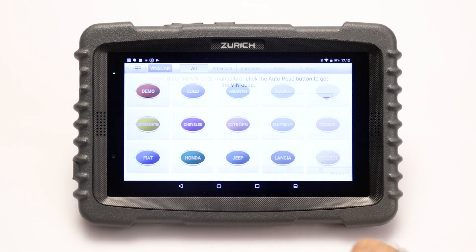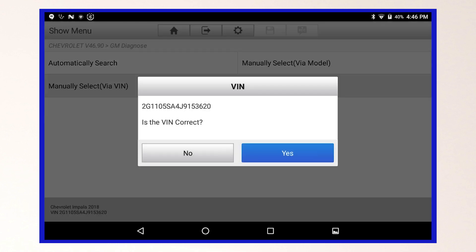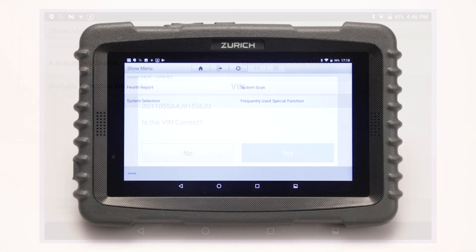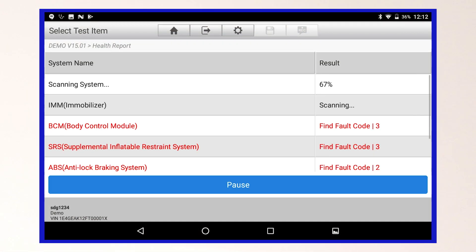Instead of using VIN scan, you can select the vehicle make icon and the scanner will automatically search for the vehicle VIN. Once connected, select health report to run a full diagnostic scan on the vehicle.